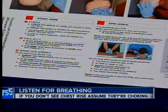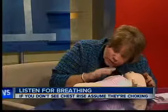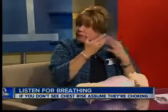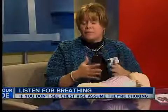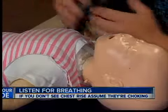Oliver explains what parents can look for during those emergency moments. You're going to look, listen, and feel. You're going to look for the chest to rise and fall, listen for any breathing. If you don't hear any breathing or see the chest rise and fall, then you would assume that they're choking.